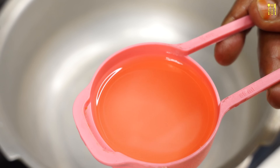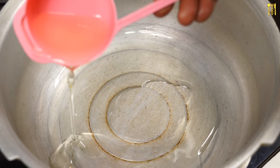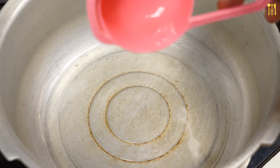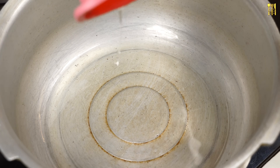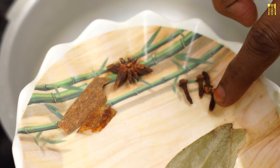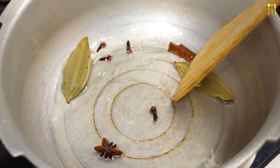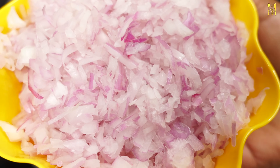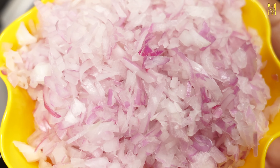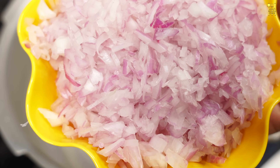Let's cook in 2 tablespoons. Let's cook in a little bit. Let's cook in 2 tablespoons. Let's cook 3 tablespoons.